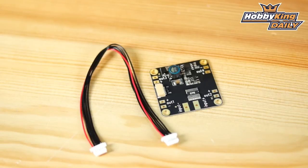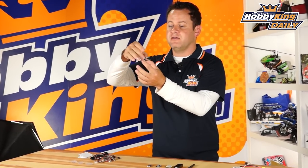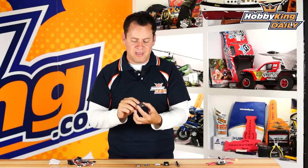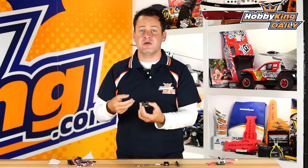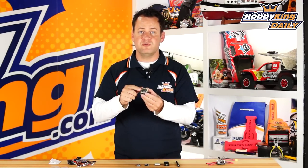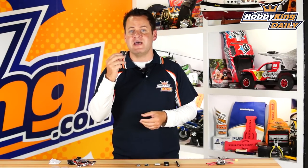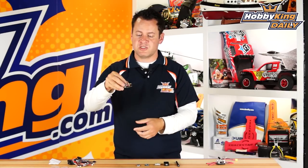This is the power distribution module with BEC and voltage/amperage sensor all built into one, using the same 35 by 35 millimeter platform. This allows you to build a power stack — it has solder pads for your ESCs and power inputs. The BEC output runs via a single cable to the HK Pilot Micro, feeding 5.3 volts — which is 5 volts after the diode — powering it just fine. It also has the voltage and amperage sensor built right in, so you get that feedback via telemetry or OSD.